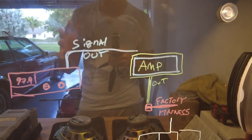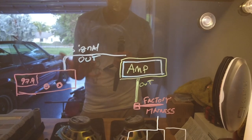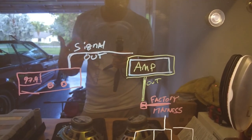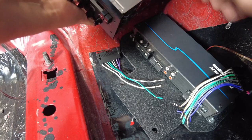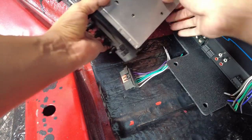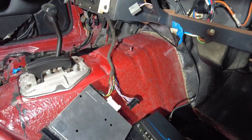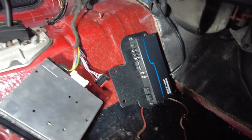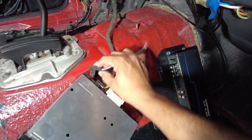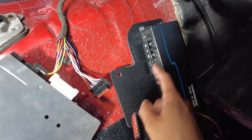To explain this in an actual physical, dimensional, semi-quantum state, we're going to take the components and put them on the floor of the garage so you guys can see what I'm talking about. This is going to get plugged in direct — look at that, just clicked in. The amplifier is plugged in direct to your factory harness.